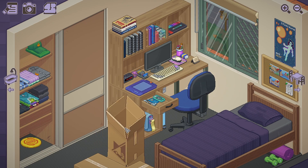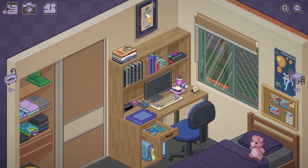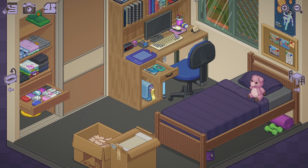Jacket. Plushie — we still have our plushies. Is this an award? Nice. Underwear — where are the pairs though? T-shirt. T-shirt.